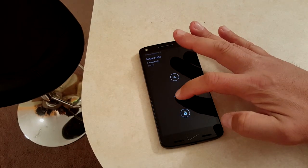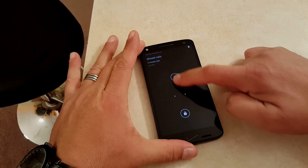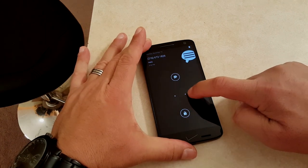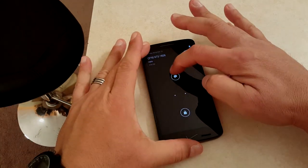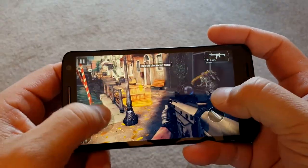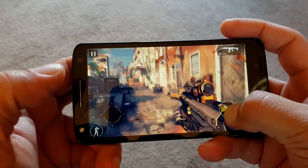Here's the option to activate notifications by waving your hand over the phone — something kind of unique to these Motorola phones. If you swipe up or down it shows what notifications are available, and if you swipe side to side it gives you a little preview of each notification.